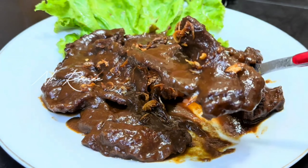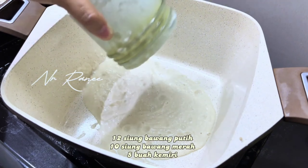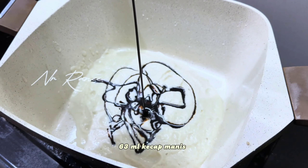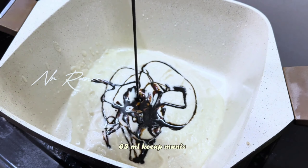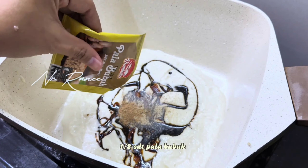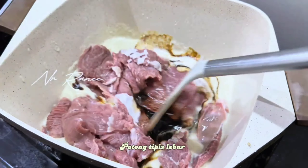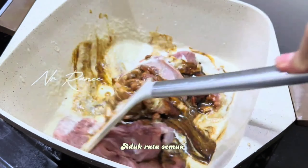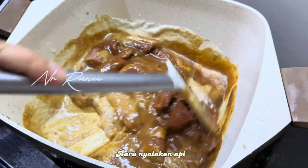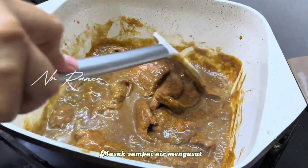Now let's cook the beef. We add 1 tablespoon of margarine, then also add bawang bombay. We sauté briefly. Next we add the sliced beef. By the way, I bought slice beef and unfortunately the bottom part had a lot of fat — I got a bit unlucky. But it's still very tasty. The marinade is simple and the result is delicious. We mix in the bawang bombay and cover with lettuce leaves.